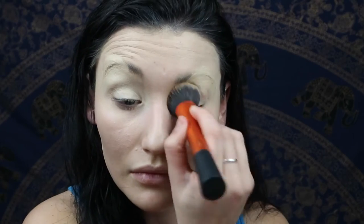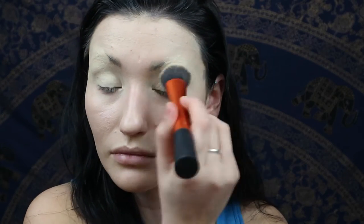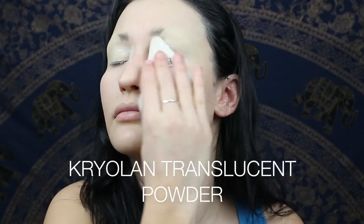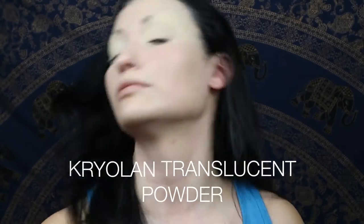Just create a bit of a base, then I'm going to set that with Krylon loose translucent powder. This is my favourite powder because it's waterproof — get it in your eye, just dust off the excess.